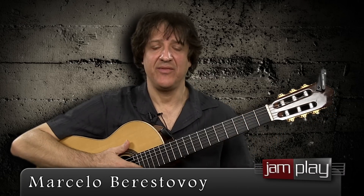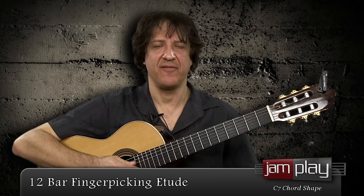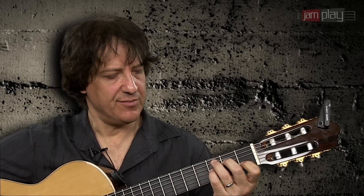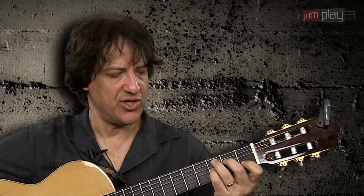Hi, this is Marcelo with Jam Play and in this lesson we're going to make a little 12-bar etude to apply the finger-picking pattern that we learned in the previous lesson. For this particular exercise I have chosen to use the same chord shape for all three chords.